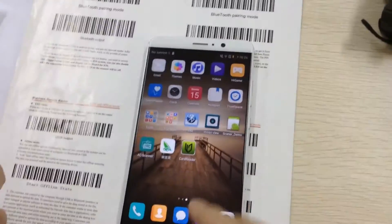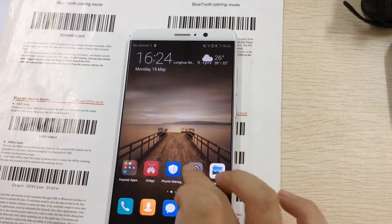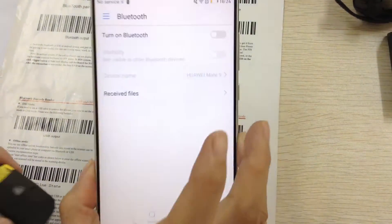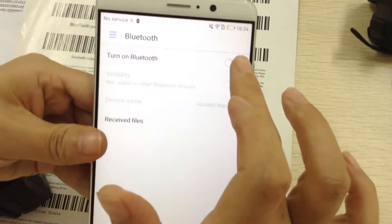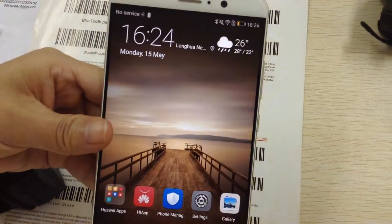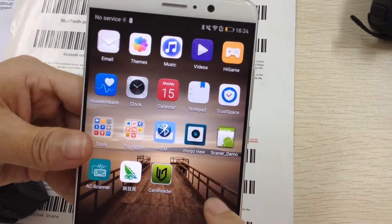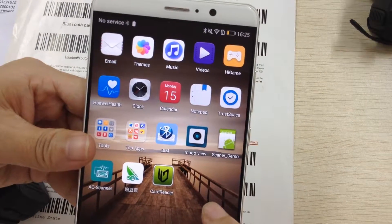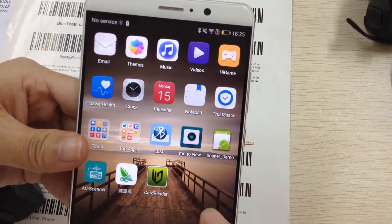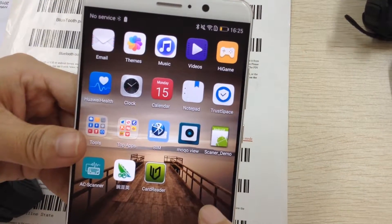Next, I need to turn on the Bluetooth of the Android phone. When using the barcode scanner with an Android phone, you need to install a BIM APK into the phone. BIM means Bluetooth Input Method.